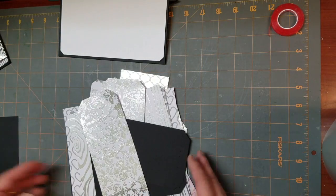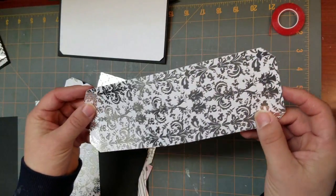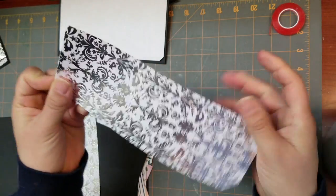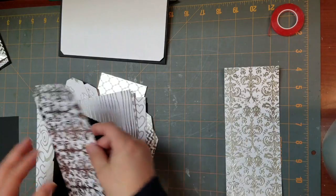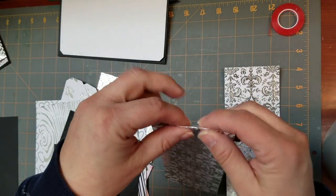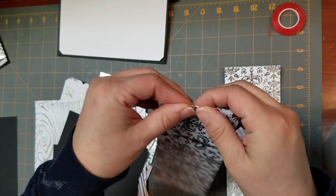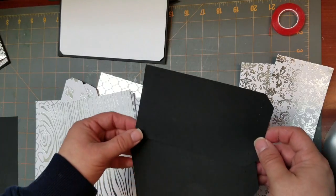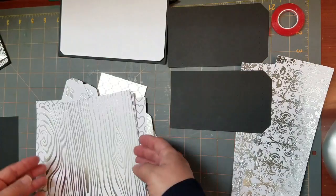Then you're going to have two pieces that look like this and they're going to have score marks on the end, so you're just going to fold those on the score marks. This is the second piece — I'm just going to fold that on the score mark. You're going to have two pieces that look like this with score marks on the side, and I'm just going to put those aside for a minute.